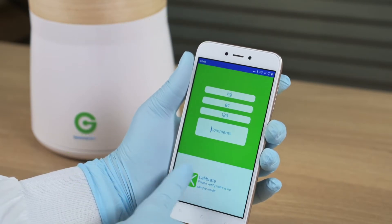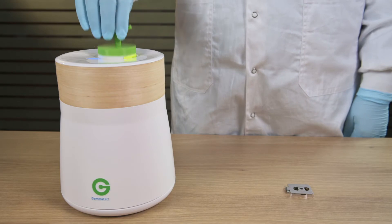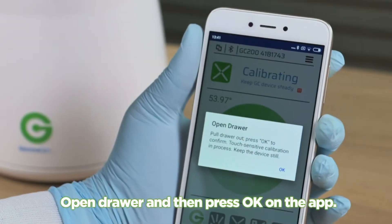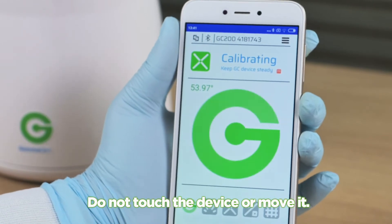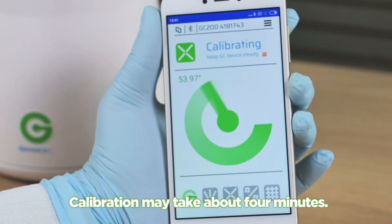Press Calibrate. Open the drawer and then press OK on the app. Do not touch the device or move it. Calibration may take about 4 minutes.